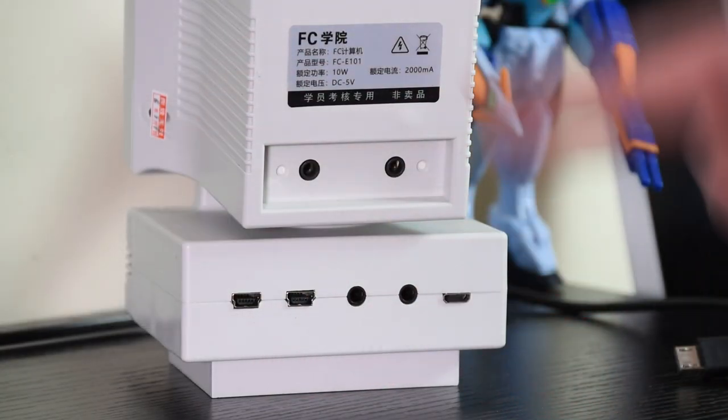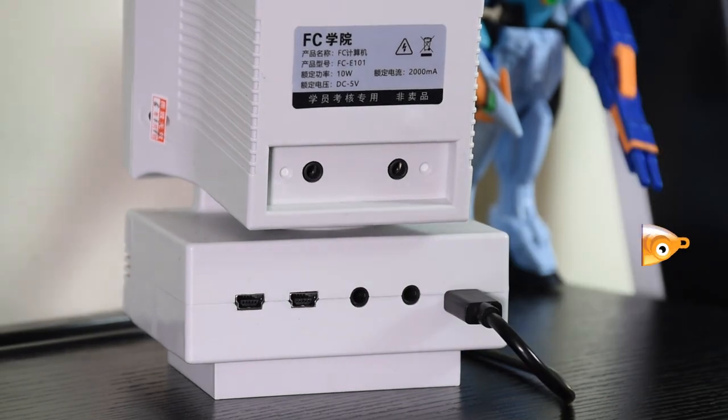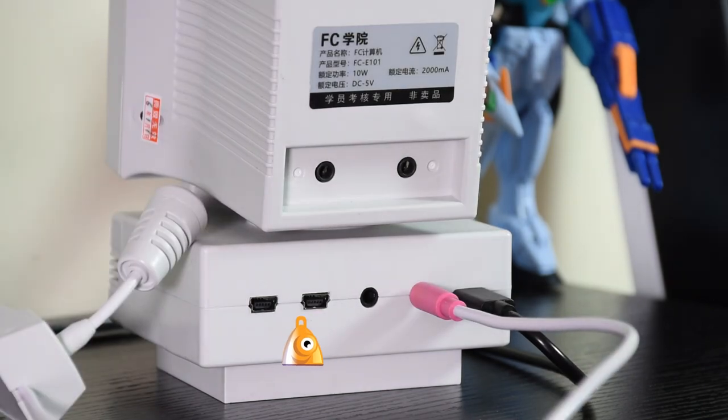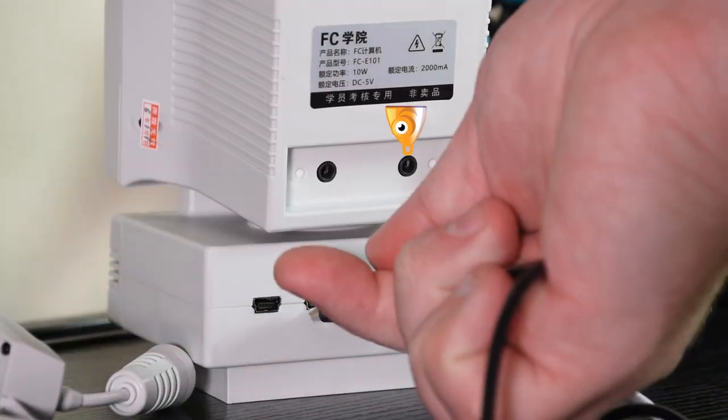Connecting it up does require looking at the instructions, as there are just three plug types and seven connections. There's power, then mic, video out, controller, and mouse. And on the monitor we have video in and then audio out.